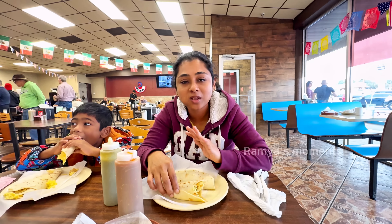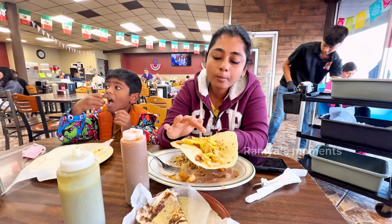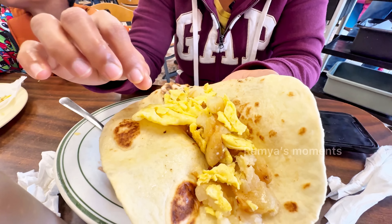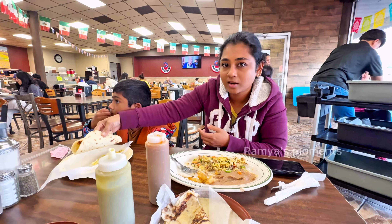The taste is the same. This is a potato and egg taco. We can eat potatoes. It's very simple. It's a very tasty sauce. We can eat the sauce.